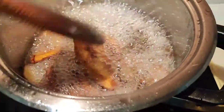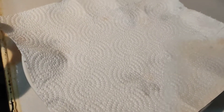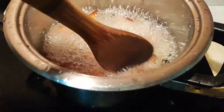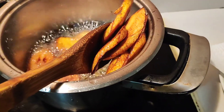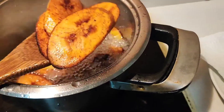Wow, this is the color I want! I went ahead to put tissue paper on a clean plate. I'm going to remove the plantains from the pot and put them on the tissue paper. The reason I put tissue paper on the plate is so that it soaks the extra oil that'll be on the plantains.